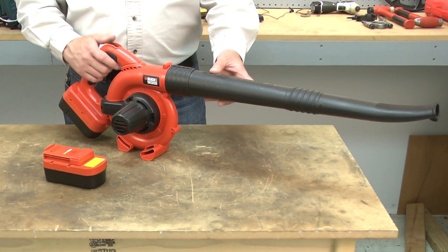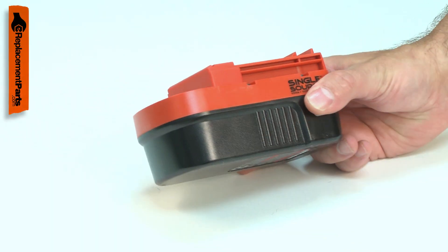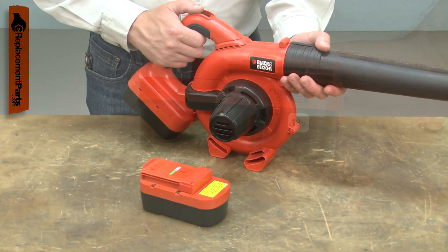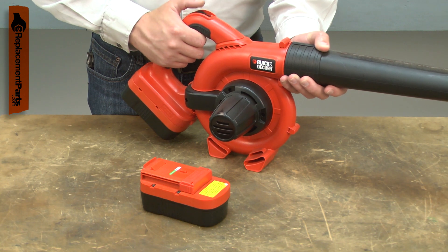The battery provides power to operate your cordless tools. Batteries are made of different types of metals which determine run time, service life, weight, and cost. The performance of all batteries will decline over time, losing run time until the battery will no longer function at all.